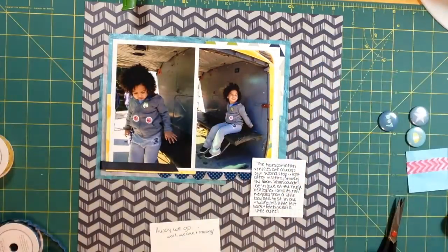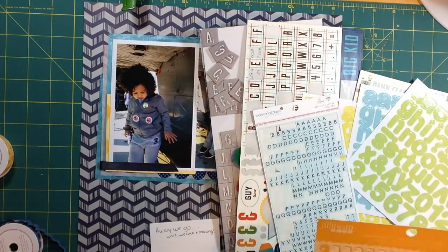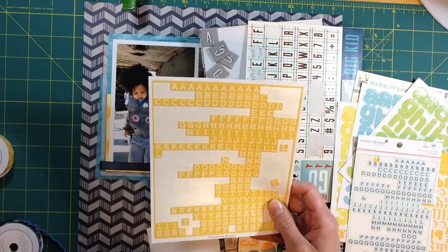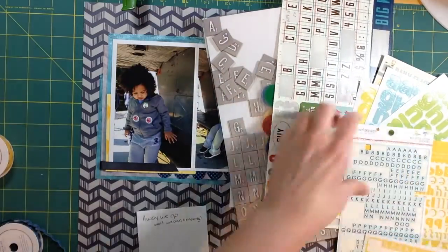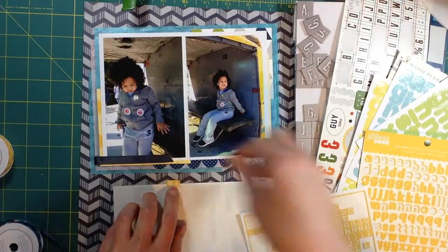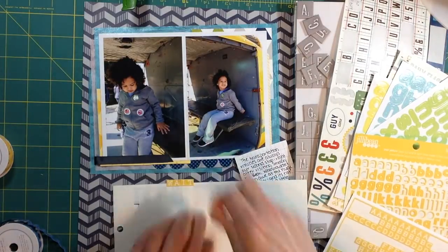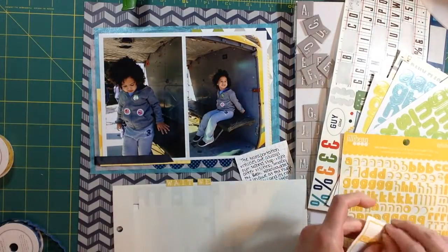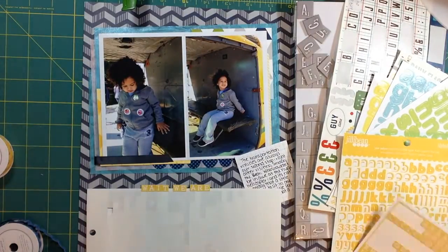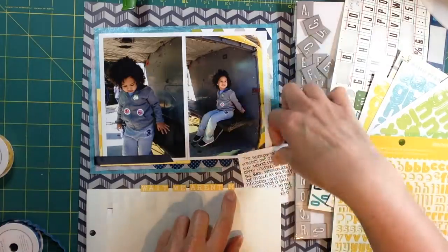Just trimming down my journaling block. I have this Echo Park sticker sheet — a six by twelve sheet I got from the scrapbook expo in Charlotte last year where a vendor had all their sticker sheets for a dollar. I think I purchased about 20 different sticker sheets — four or five Echo Park ones and a variety of others. I've pulled out a bunch of alphas but end up using these October Afternoon tile stickers in yellow for the title.